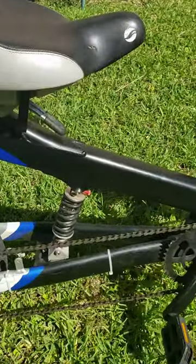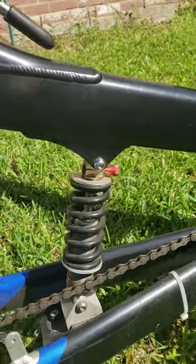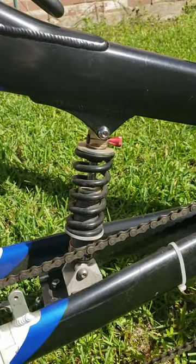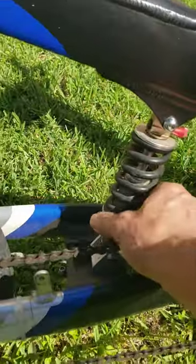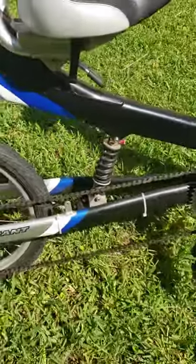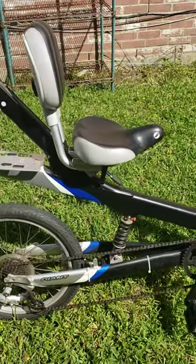It does have a shock right there, so it's not so hard on you when it goes over bumps. You can tighten the pressure on this right here to make it a little stiffer or a little looser, whatever your comfort level is. It's a pretty awesome bike.